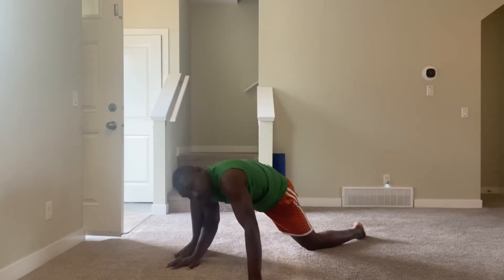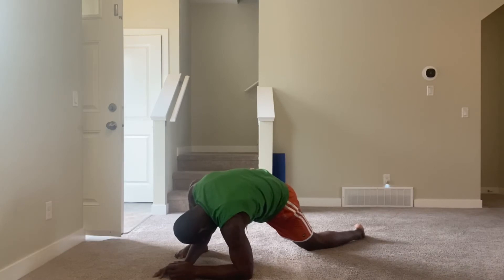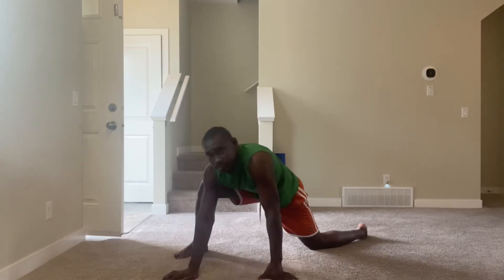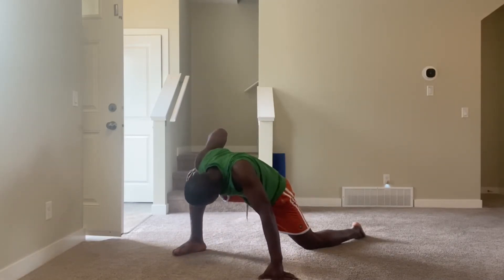Come down here — one through ten. Open up — one, two, three, four, five, six, seven, eight, nine, ten.